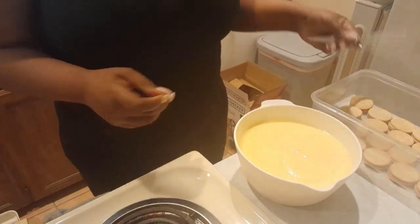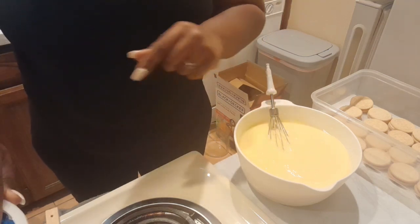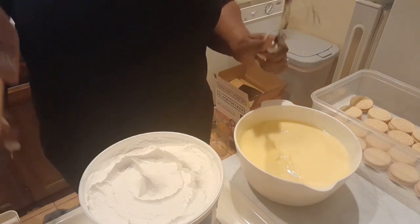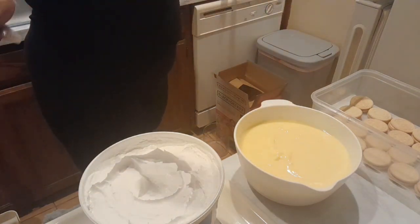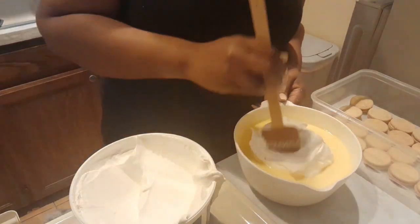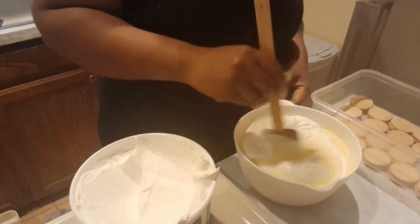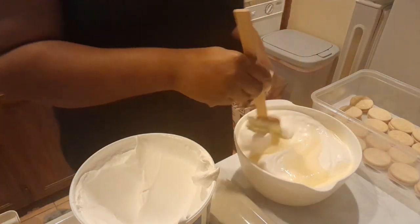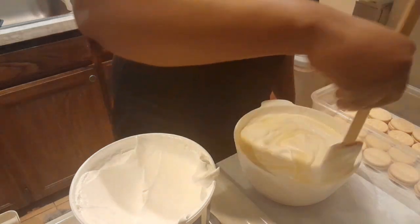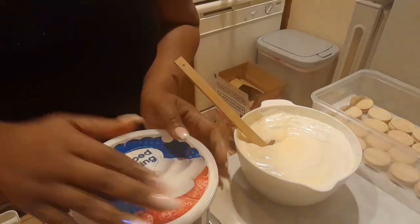I use one spatula to mix and another to fold the whipped cream into the pudding. I don't measure how much whipped topping I add — I just put it in there. You guys, if you've never tried Walmart's whipped topping cream, it is so good. Just mix it all in, and if it doesn't all incorporate perfectly, that's okay. About two scoops of whipped topping is how much I put in.